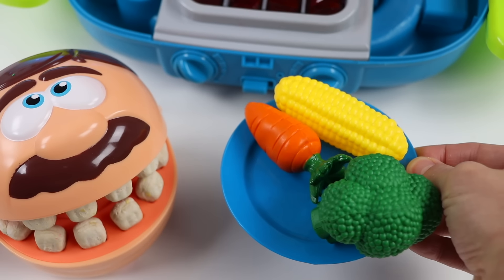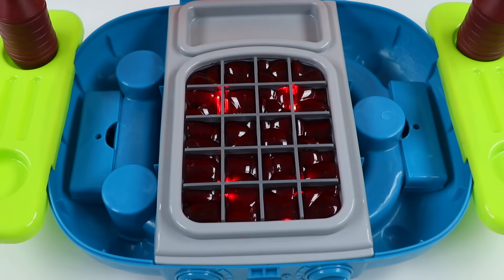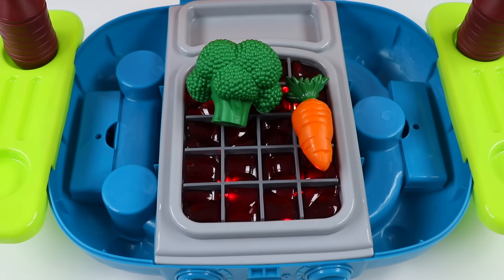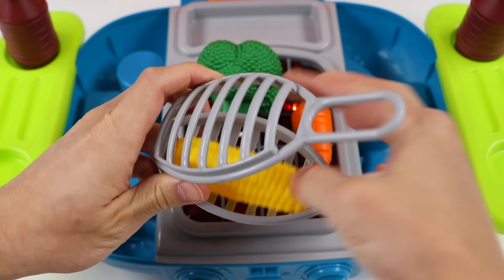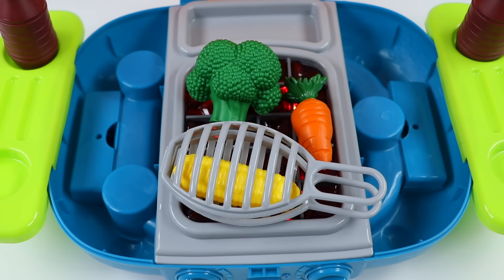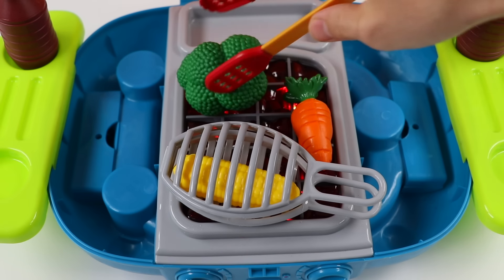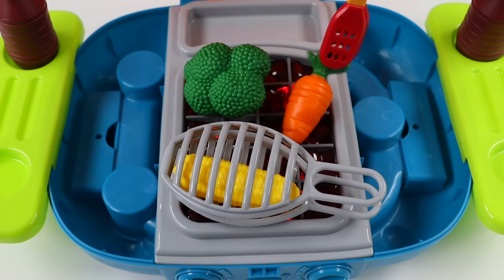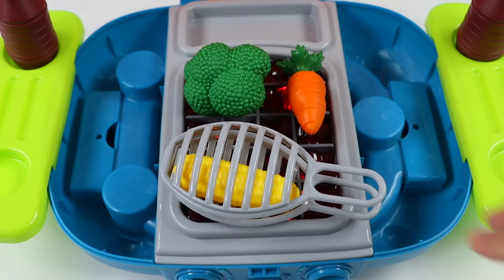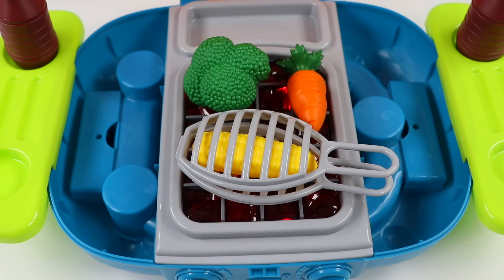Okay, wait right here. All right, let's fire up the grill again. Let's grill some green broccoli, orange carrots. And I said we weren't going to use this, but let's use this — we'll use it for the yellow corn, that way our corn doesn't get too burnt. All right, now let's give everything a flip. There we go. Flip this as well. Awesome! Our grilled veggies are ready.